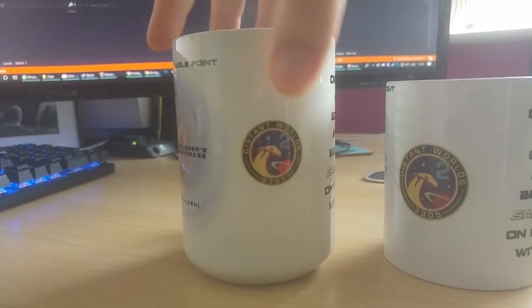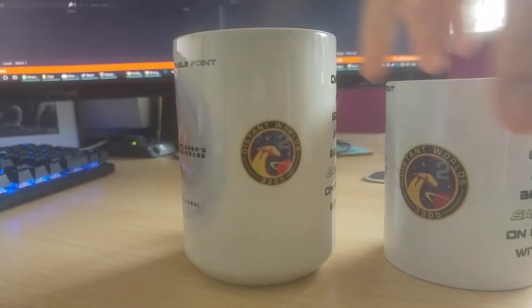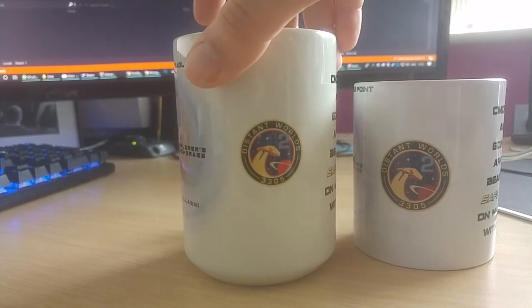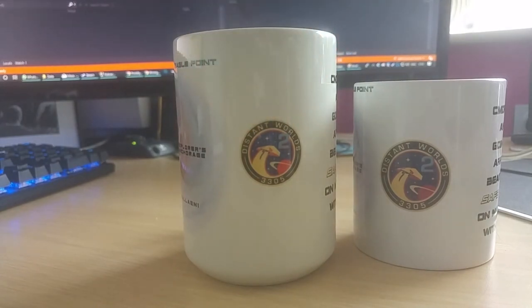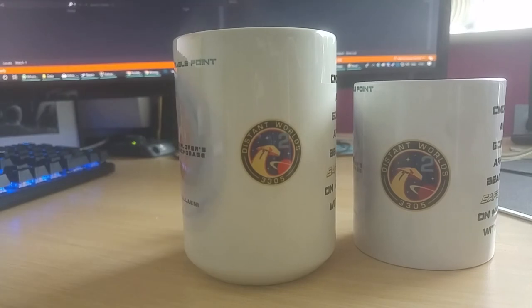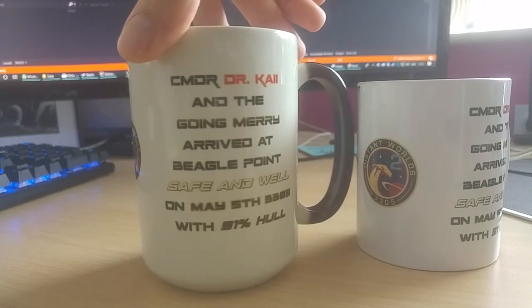One more thing I want to add is that I'm going to be offering the opportunity for both these mugs to swap this logo here on the side for a picture of your ship. You submit it when you make the PayPal donation, with a link to an image or however you prefer to send it of your ship. So you can have your ship on it. Really pleased with how it's come out — the heat mug and the non-heat mug are both on sale now.